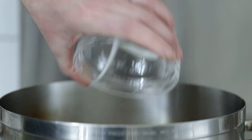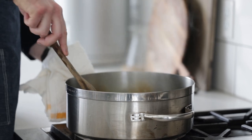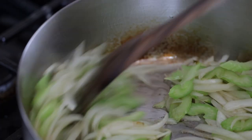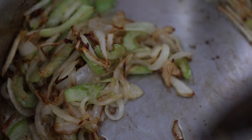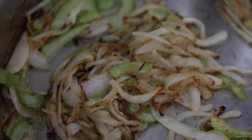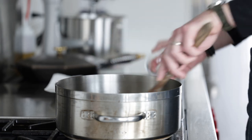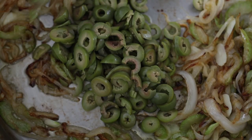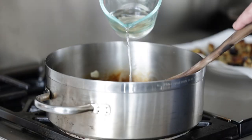Add in those julienne onions, followed by the thinly sliced celery. Sauté for about eight to ten minutes — we're not looking for full caramelization, but we do want them nicely browned. Then add in the thinly sliced garlic, and remember, once you smell garlic it's done cooking — about 45 to 60 seconds. Then add in the sliced olives and two tablespoons or 15 grams of capers. Mix that in.